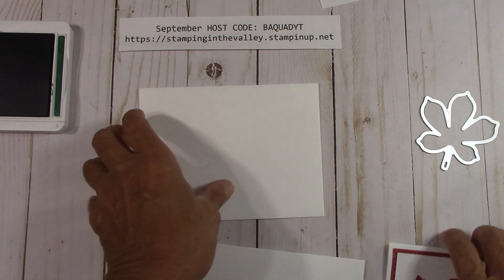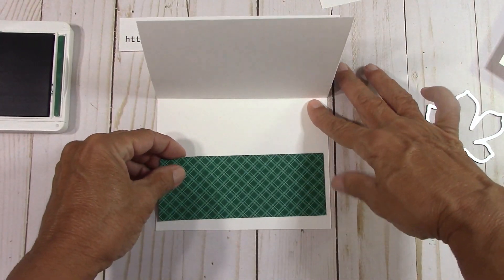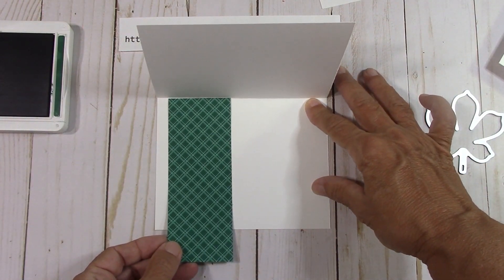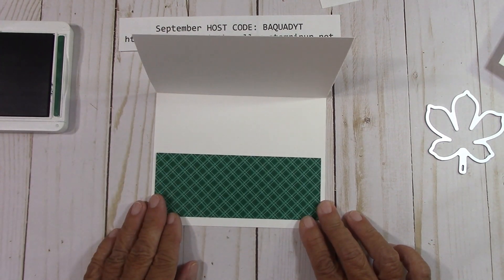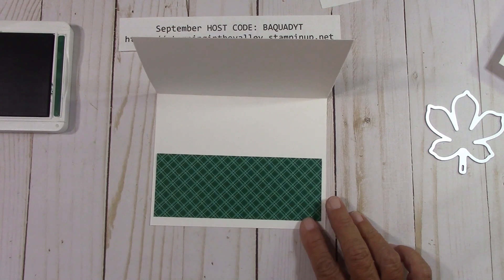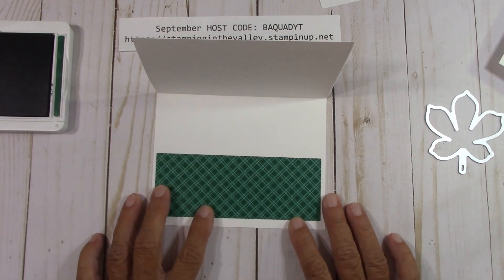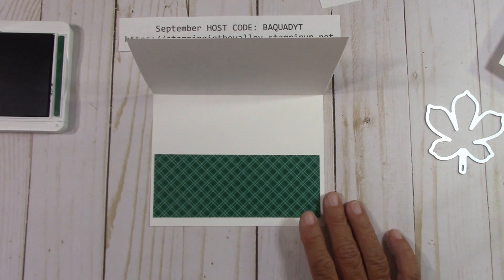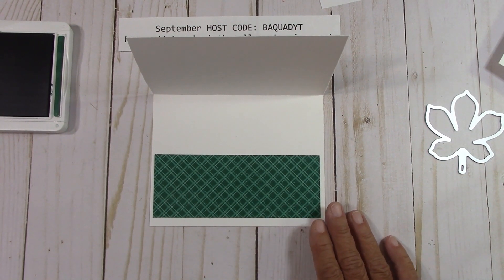I'm going to send you that extra piece of DSP so you can use it, but I'm not going to cut it back because I don't know if you really want to use your DSP this way. Some of you might be thinking — didn't I see the other part of this video? A good friend, Mary, told me the other card was missing. In the transfer of uploading things and shuffling around, that part never got put onto the first video. So I deleted that video and started another one.